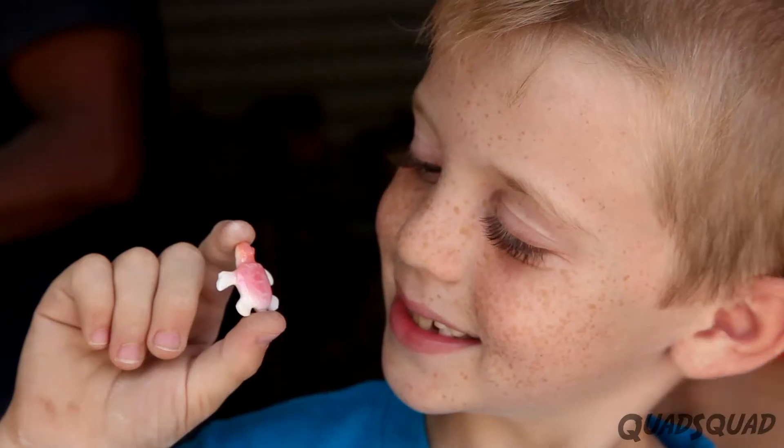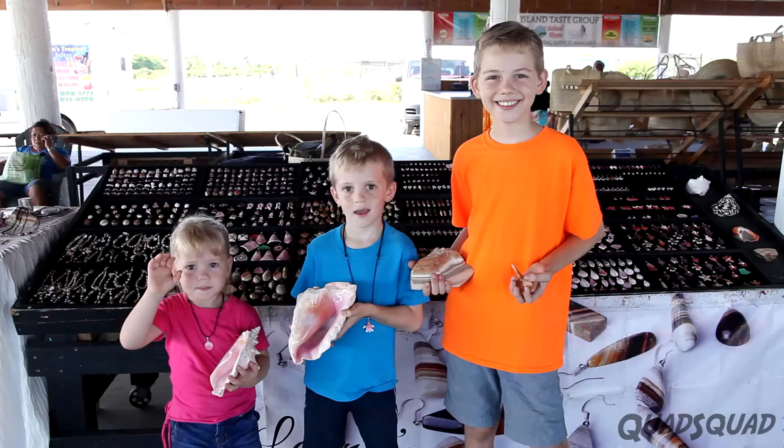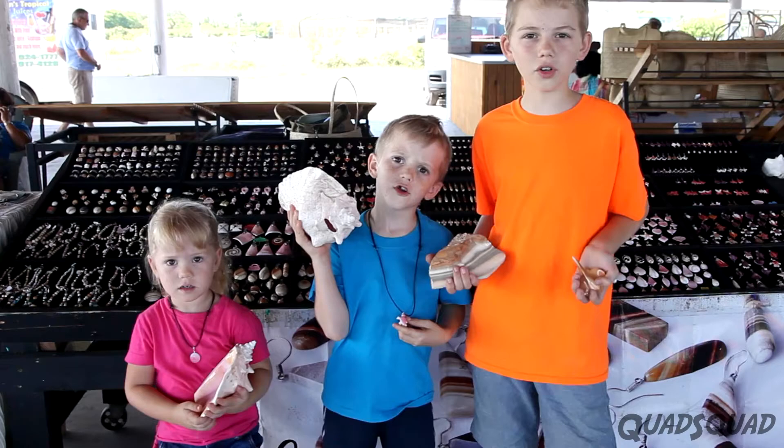Isn't this cool? Do you want to see how it's made? Hi, my name is Ethan. Hi, my name is Justin. Hi, my name is Ashley. Have you ever wondered how to turn this into this?